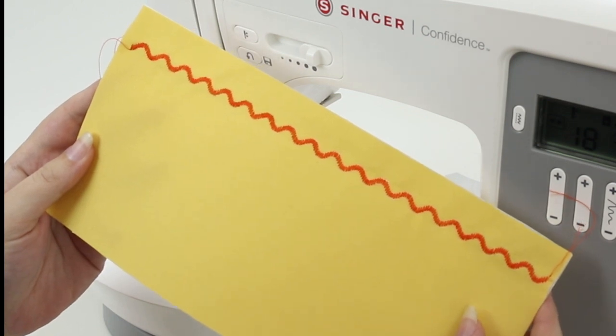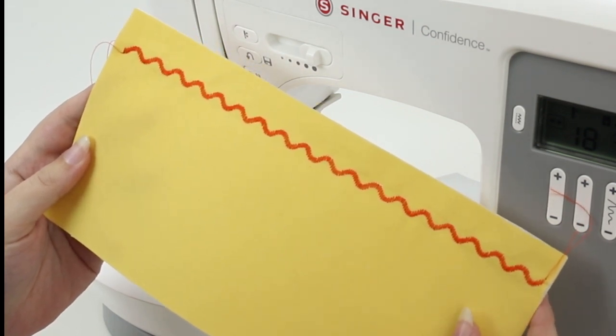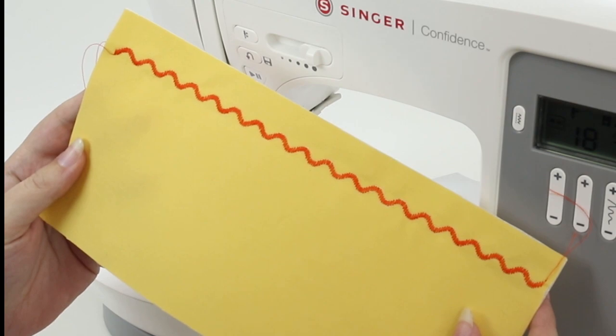Just like in Mode 1, if you want to customize the look of your stitch, you can play around with your stitch length and stitch width buttons.